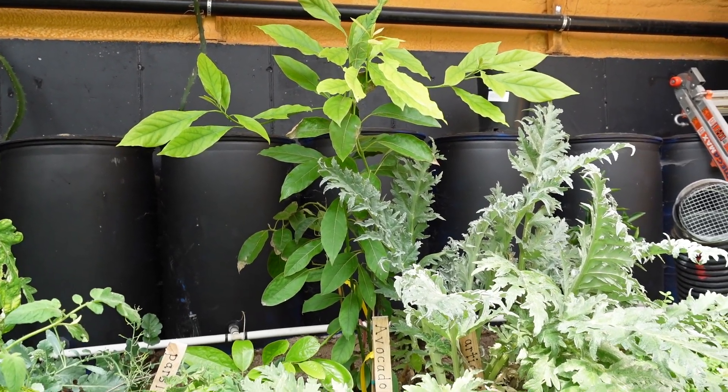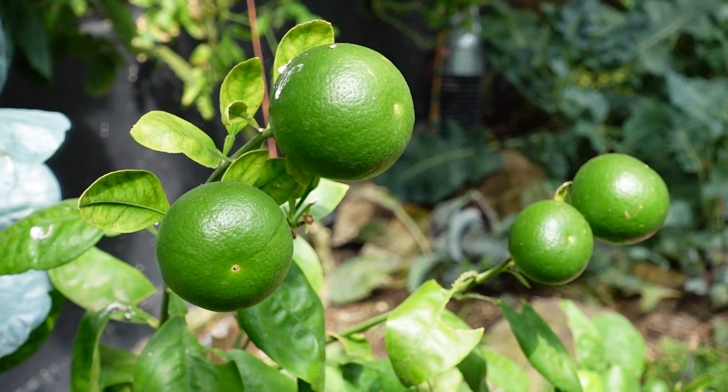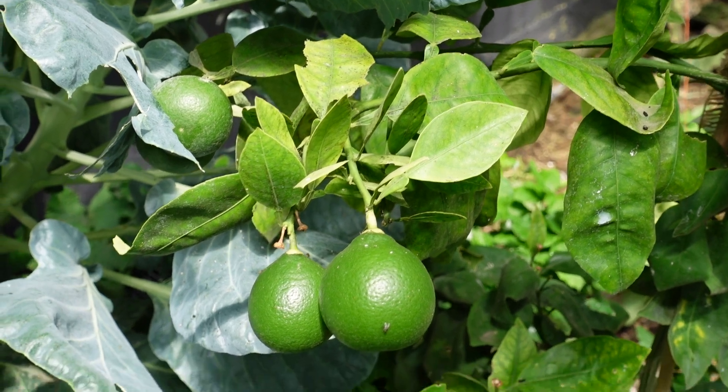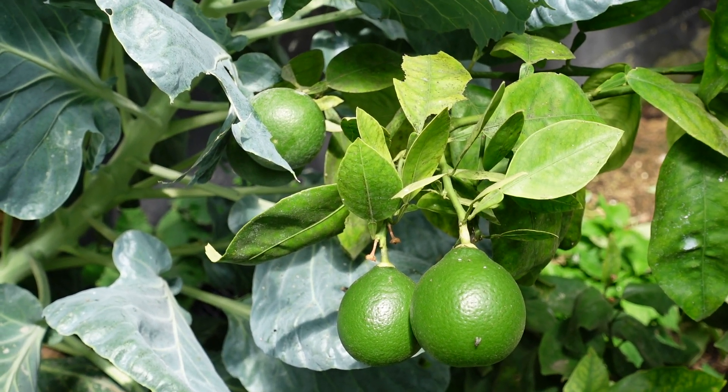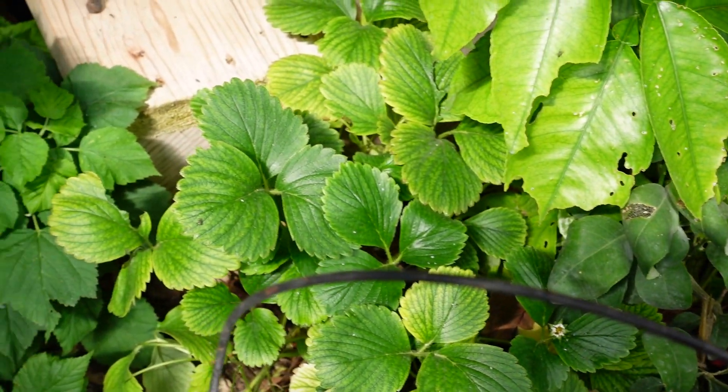You are growing some really fun different things in here. There are lemons and limes, an avocado tree, a banana tree, and some really cool — what are the fruits that were turning purple that we were looking at? Oh yes, the passion fruit. The passion fruit! And they do taste really good.